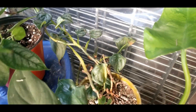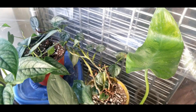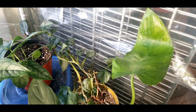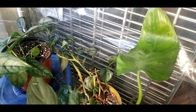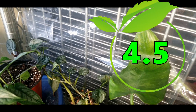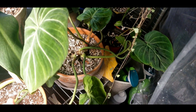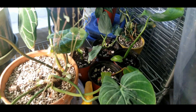Moving down, philodendron brandtianum — another super dramatic plant. I don't know why it puts out such ugly leaves; it's honestly kind of brittle too. Maybe it's just very poor genetics on this particular one, but I'm not impressed and I'm not sure if something is wrong with it or if it just needs such high humidity levels to do well. I'd say humidity is at least part of the problem, so I'm going to put this one at a four.